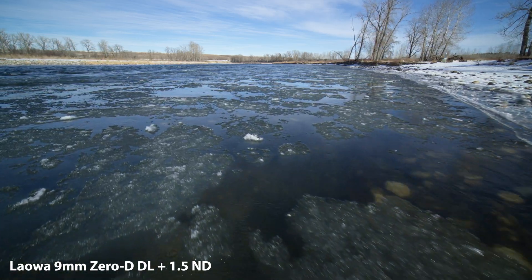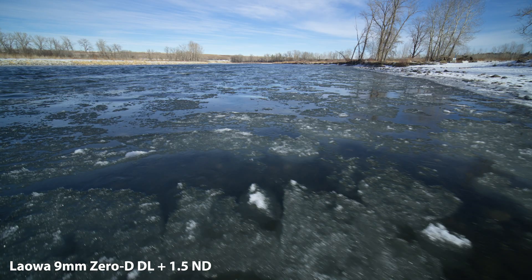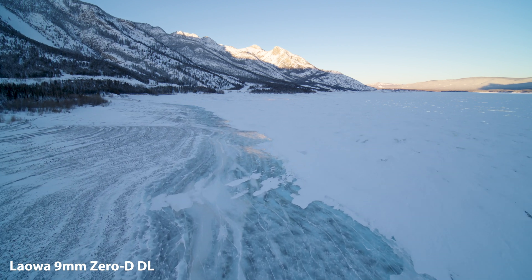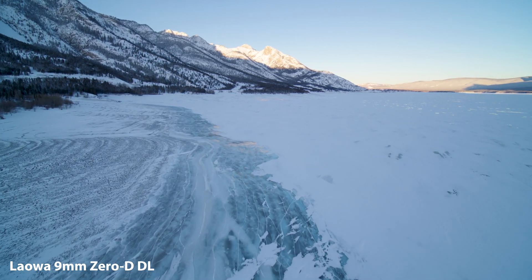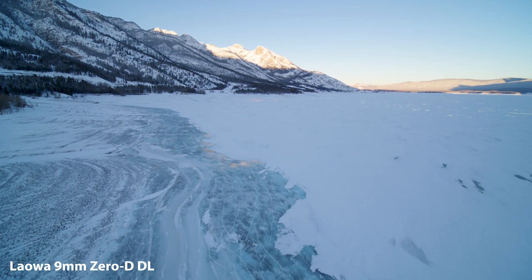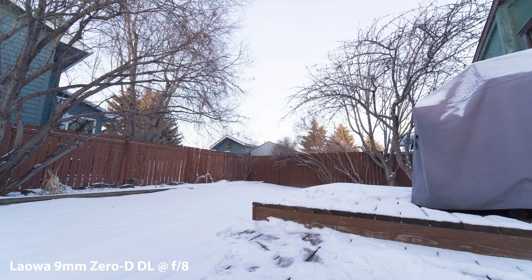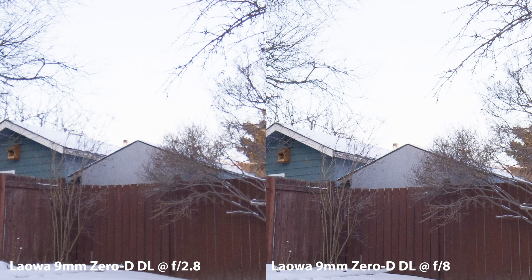There is some respectable vignetting depending on the filter used and your aperture setting. After initial tests I was worried it would be overwhelming with an ND, but after using it on a real shoot my concerns were quelled — it really looks great. Here's a shot at f2.8 versus f8: the vignette is gone almost completely. You can also see the center sharpness and edge sharpness comparison between f2.8 and f8.